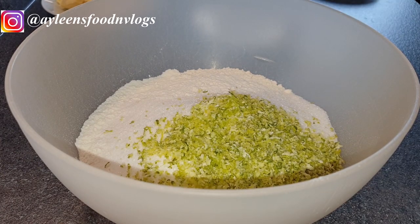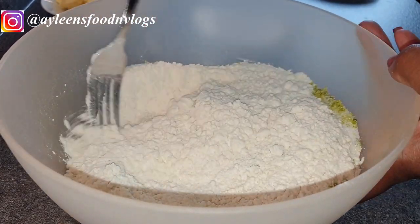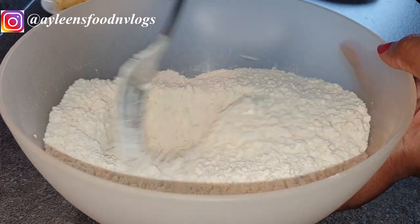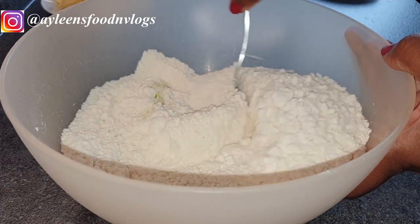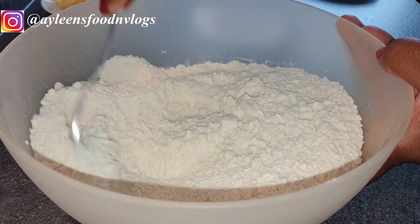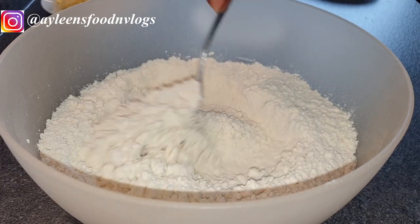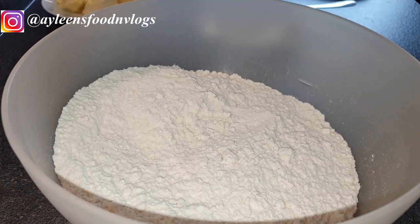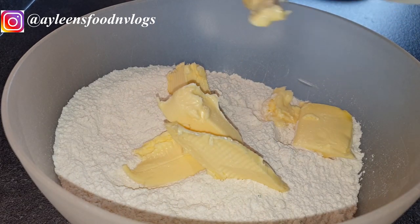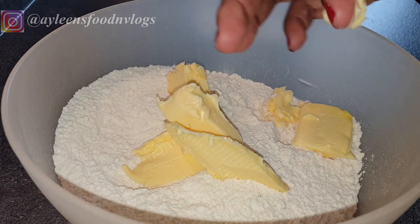Next I'm going to mix all the dry ingredients together — that is the sugar, flour, and the lemon zest. Then I went ahead to add my margarine and mix it well with the flour until it completely mixes well and dissolves.